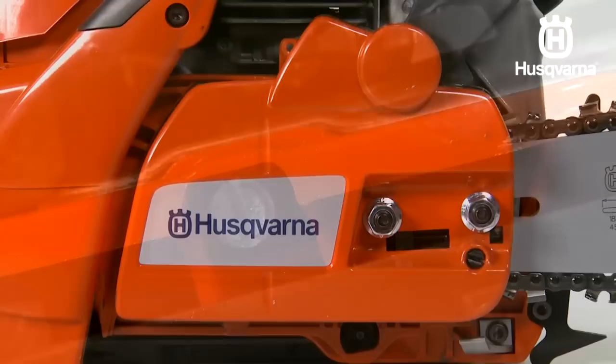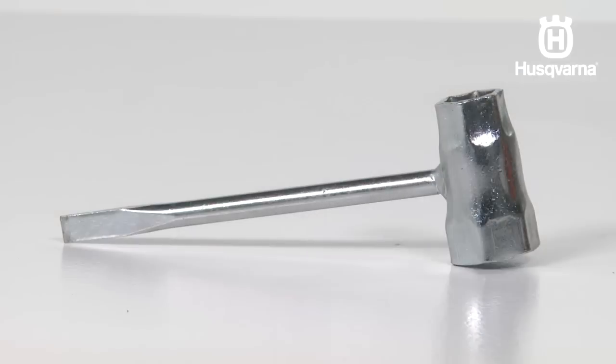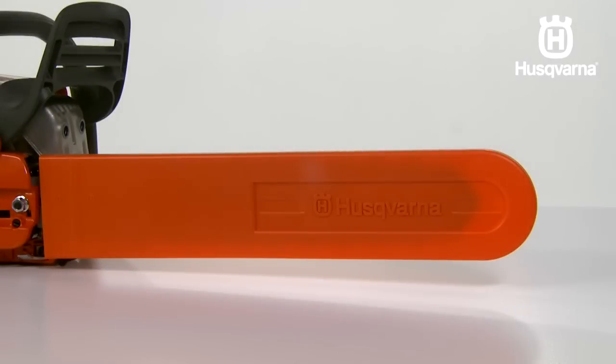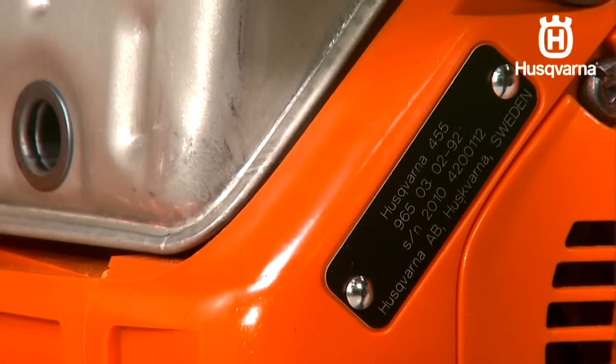The clutch cover, the throttle control, the combination spanner, the bar guard, the information and warning decal, and the product and serial number spanner plate.